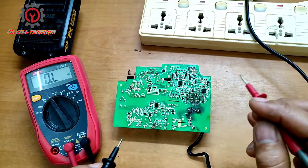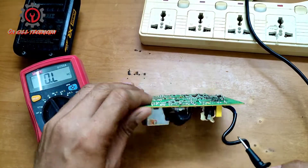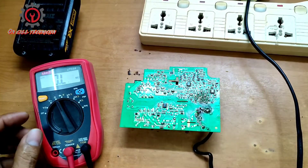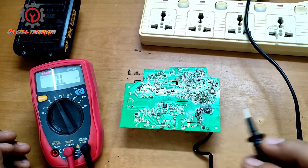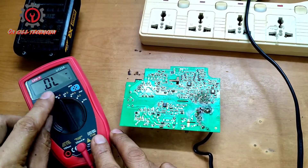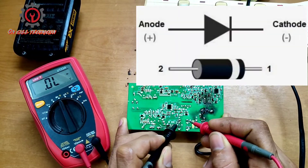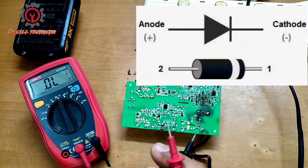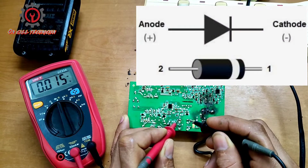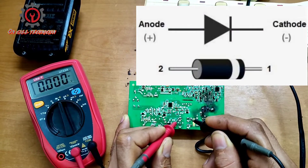What caused the fuse to blow? Here is the side for diodes — these serve as our rectifier. Let's check them one by one. Set your multimeter to diode checking mode. We're going to check one by one — just reverse the test probe and take a look. This one here shows a bad diode — this is shorted.